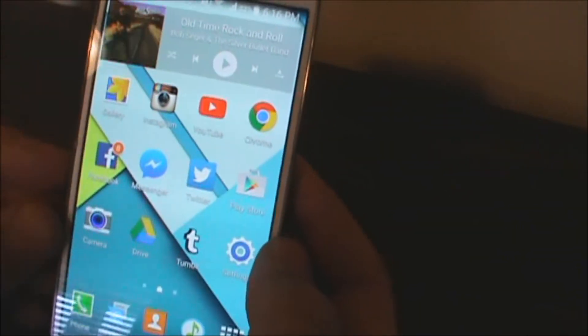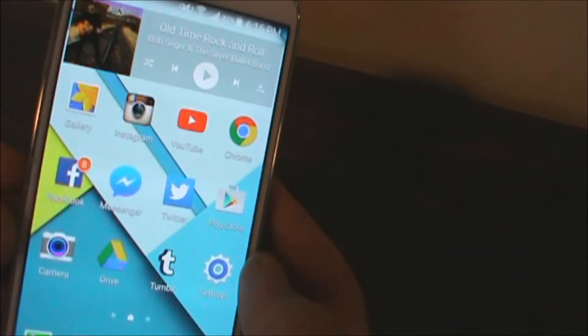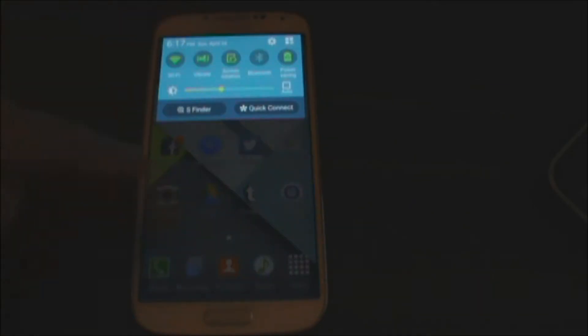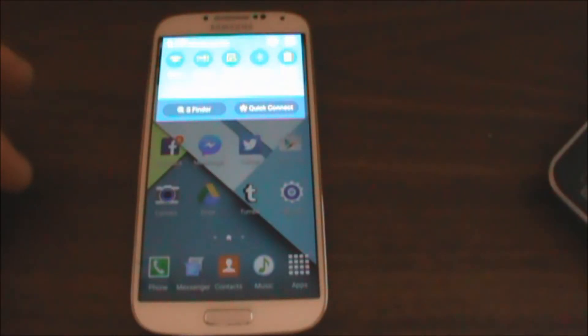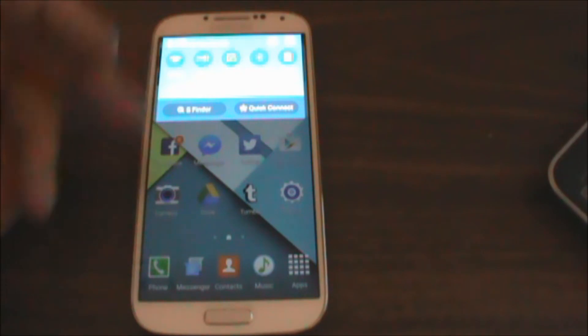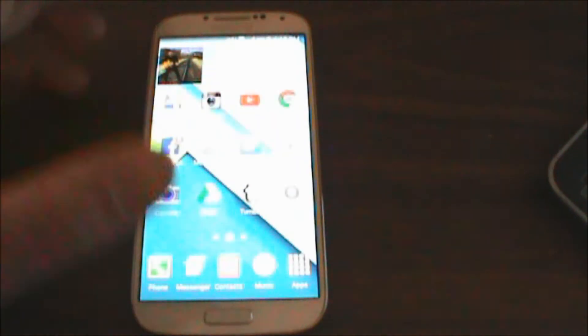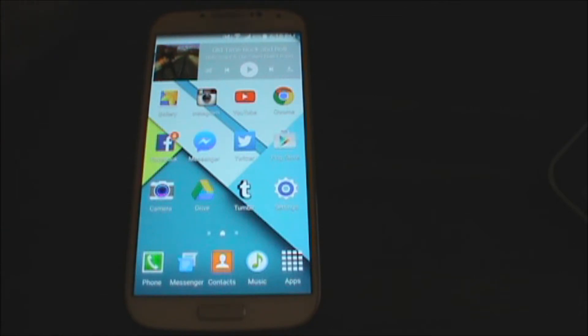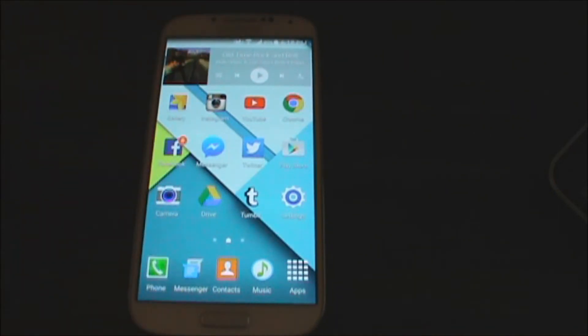Let's talk about the TouchWiz, actually. One thing you notice about TouchWiz is it looks a little different. With Android 5.0, they've gone with Google's new material design, which I do like. It's a lot smoother. There's a new ART runtime, which will use less RAM to save your battery, because these phones have really powerful processors and they just eat away at the battery.